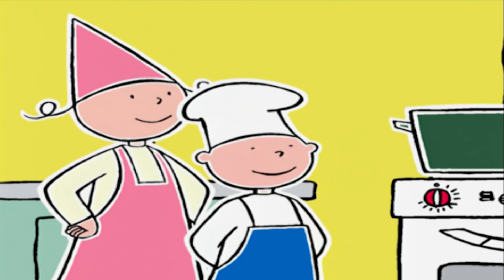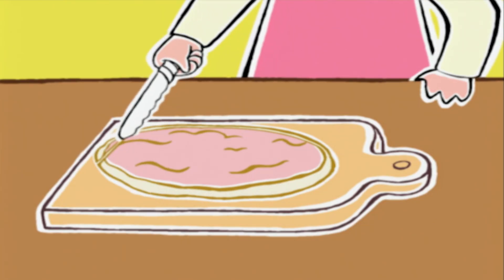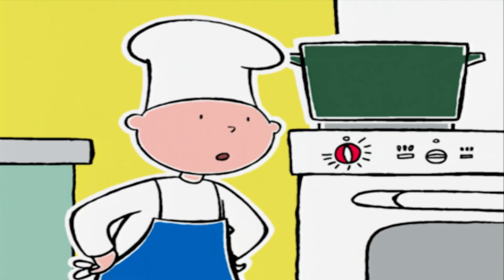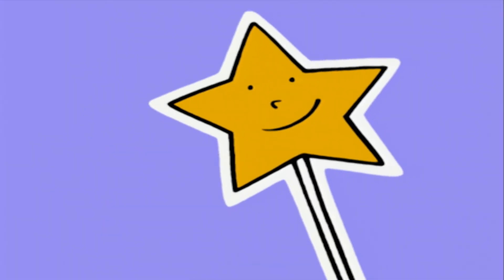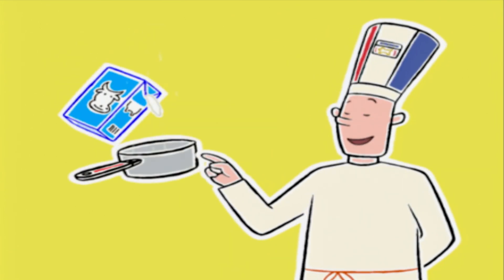Prune, tu veux bien couper la tranche de jambon en bâtonnets ? Des morceaux assez gros. Au bout de 3 minutes, on ajoute 40 centilitres de lait. Attention, voilà mon secret : pour réussir la sauce béchamel, il faut verser le lait froid sur un mélange beurre-farine chaud. Cela évite les grumeaux.